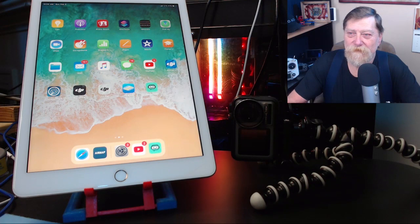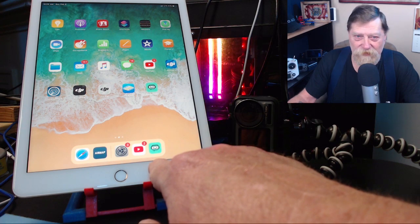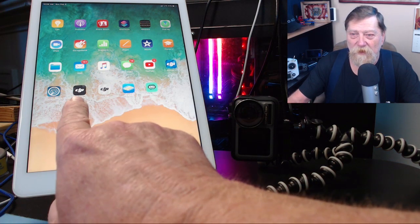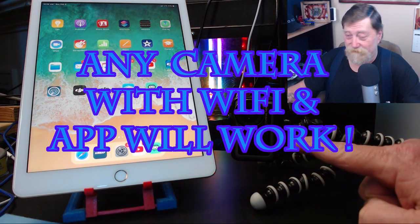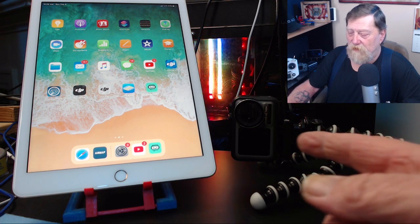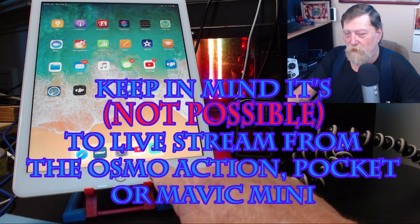Really super easy to do. Right now I'm going to show you how to make that happen. I've got my tablet set up here — this is my iPad. I have Streamlabs installed and I have the DJI Mimo app installed. You can see right there. Those two things — got to have them to get this to work. You also got to have an Osmo Action camera. The way this works is you capture the Wi-Fi signal via the Mimo app from the camera and you broadcast it with Streamlabs.